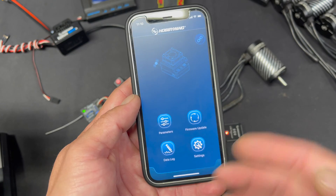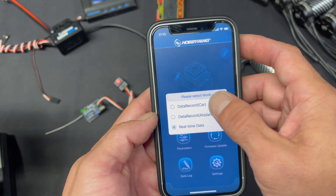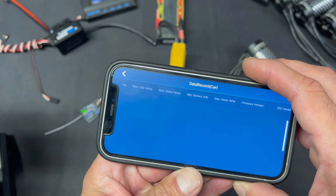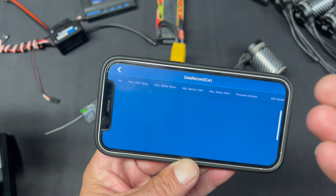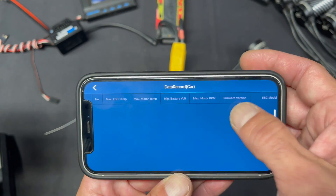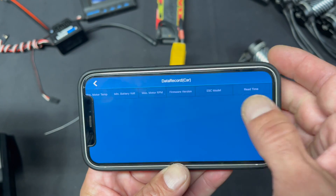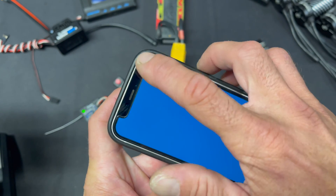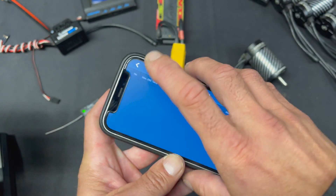The speed control also has data logging, but unfortunately I had reset everything on this, so I have nothing saved. Normally the data log shows you max temperatures for the motor and the speed control, minimum battery voltage, max RPM, and some version information. Sorry about that, folks — my bad.